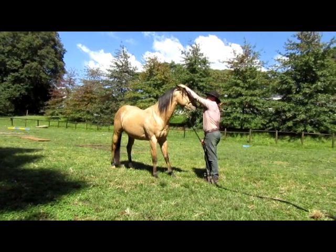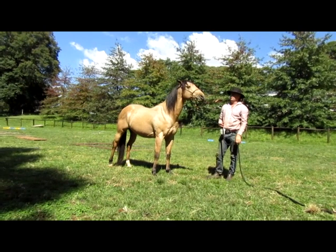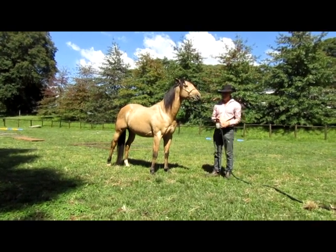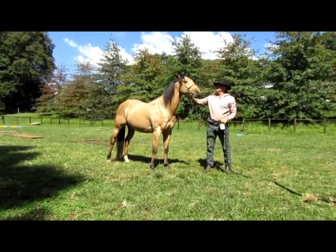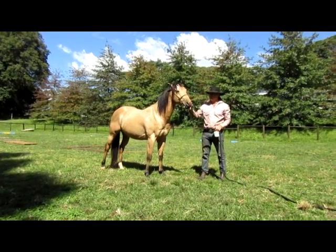At this stage, if a horse showed up head-shy, I'd work on that. He's pretty good about it. What I would do with a horse that's head-shy is the same principle - I would get as close to the ears as they would let me, and when they don't yank away, then I'd take off the pressure.